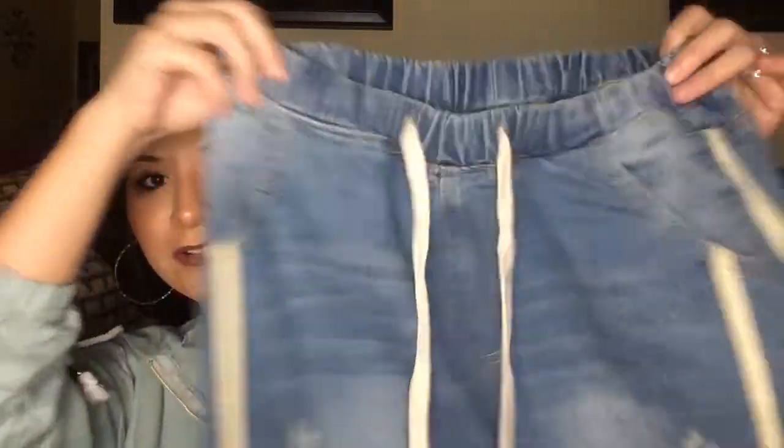Moving on — I got some mom jeans. They have a waistband with little ties, two long stripes, and rips on them. I think some call these drawstring style. The material is actually really good — actual denim. The camera does no justice but they're really really good material. You could probably buy these for like $30 at Forever 21, but I got them for $3.65.